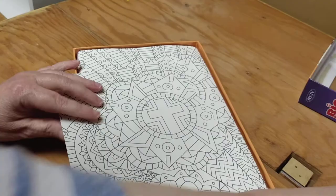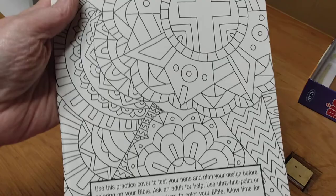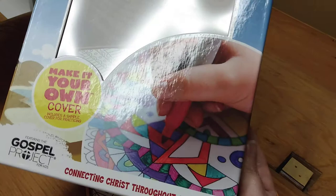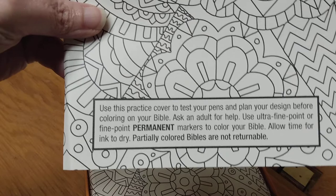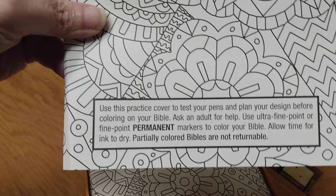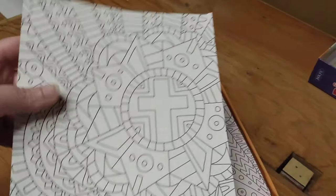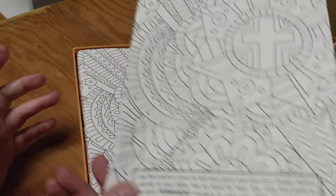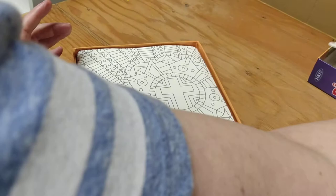Taking the cover off, here is the sample page that they can color. As shown on the box, markers would be best on this. It says to use ultra fine point or fine point permanent markers to color your Bible. It's awesome that they give you a sample — it's the same material they use on the Bible itself. I'm not quite sure what this material is, but it's pretty cool.